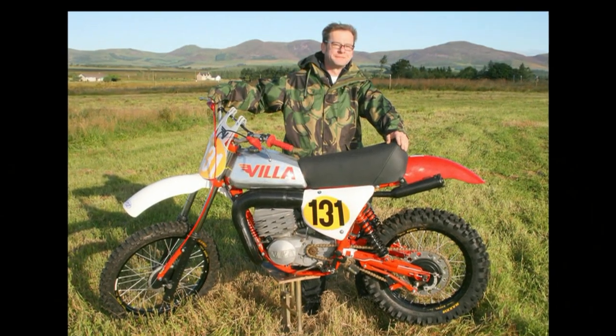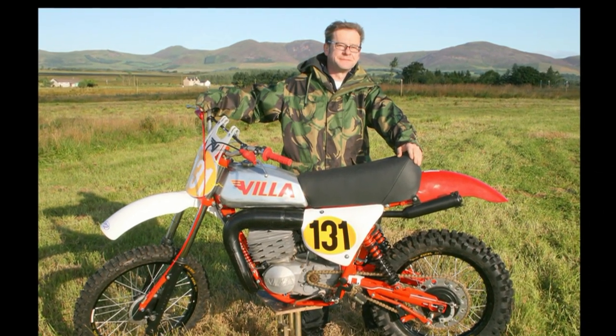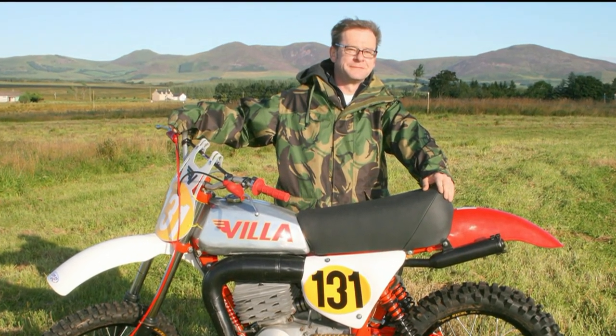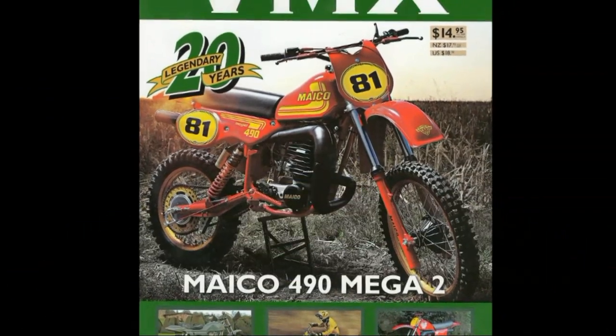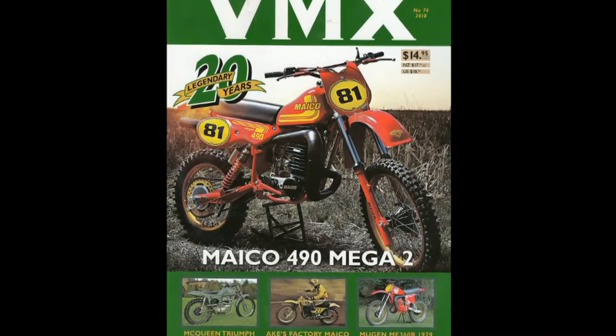Hope you've enjoyed having a quick look at this very rare Italian Motovilla. And there we have one happy owner — that's Duncan Libby with his 1977 380 Motovilla. This video was brought to you in association with VMX Magazine, the world's number one publication for all your classic and vintage dirt bike motorcycles.